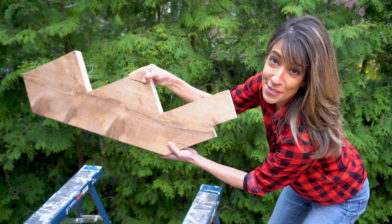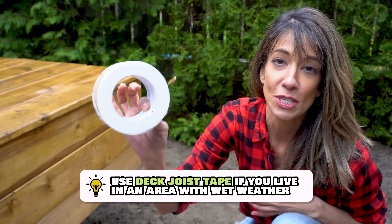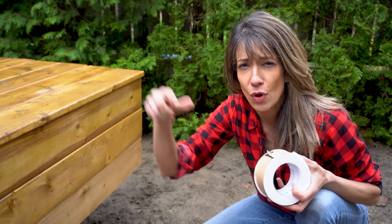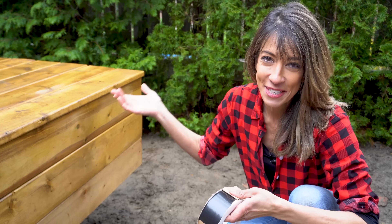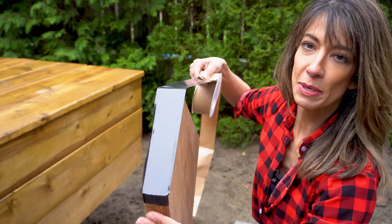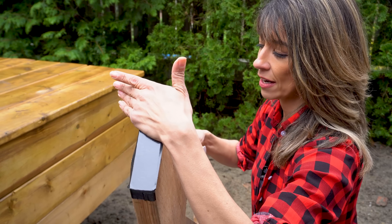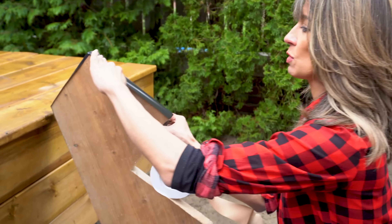Now that we have our notch, we can go install our stringers. Because we live in an area with a lot of wet weather, we are definitely going to be using joist tape. Use whatever you like, but this is self-sealing — all of those screw holes that get driven into your stringers are going to self-seal. It's going to make your deck and your stringers last longer and protect you from rot and decay. I'm going to be putting the joist tape along the backside of my stringer where it's going to make contact with our hangers. Just take your hand, smooth it out.